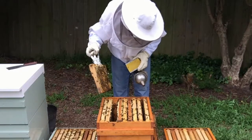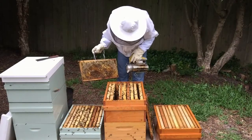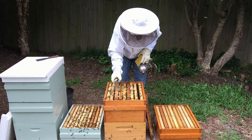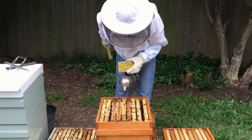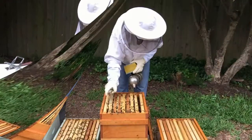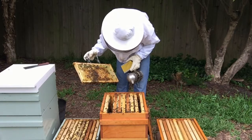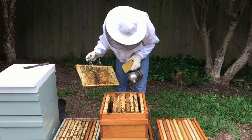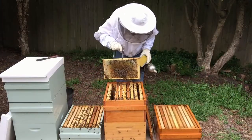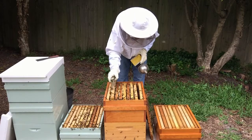Again more drone comb that's been backfilled. No queen cells in this top box at all, so we can assume that they're not interested in swarming. I've only seen one queen cup in this whole brood box. So that's our last brood frame — you can see the side frame has no brood on it.